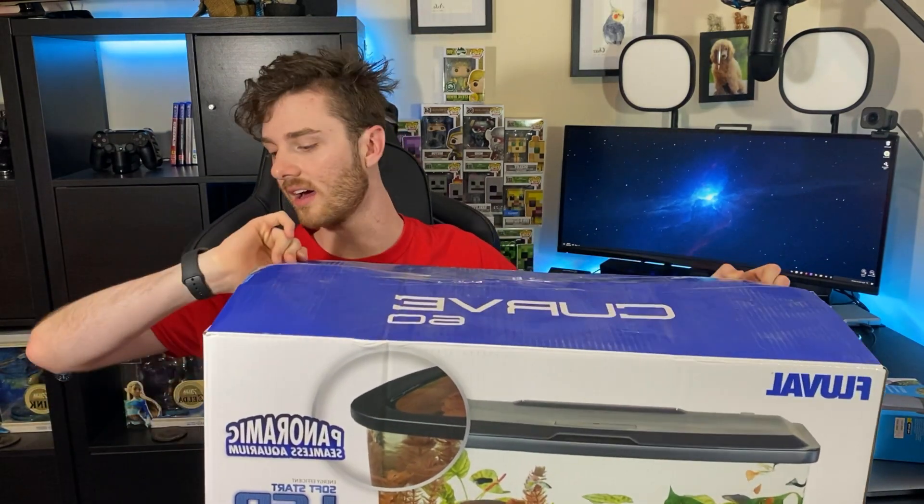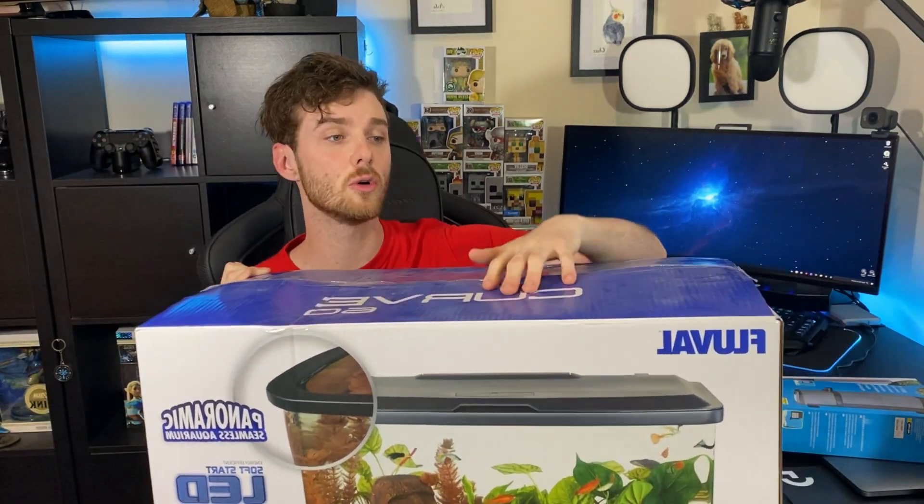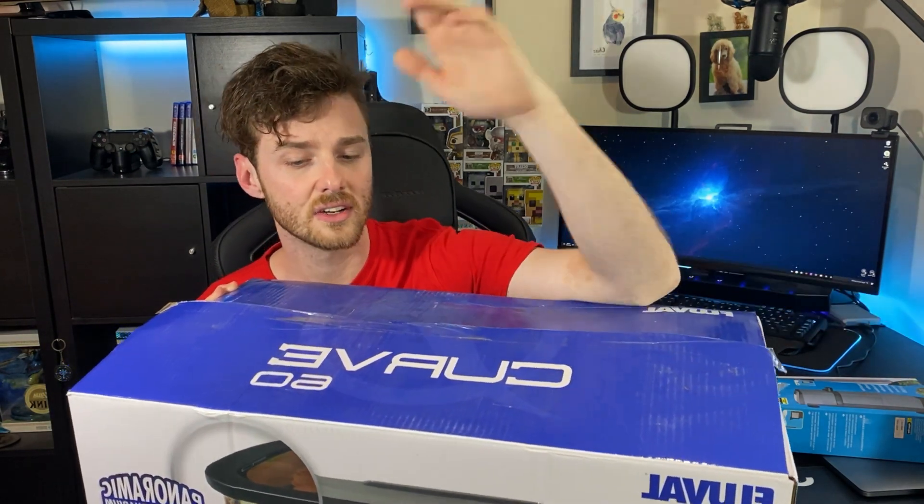Hey guys, this is Aaron Lewis and in today's video I'm actually going to be setting up my brand new Fluval Curve Aquarium. I just have it here on the floor — it is a 60 litre aquarium, as you can see here. It comes in this nice box. It will be replacing my Fluval Flex, which is only, I think, 28 litres or 32 litres, so it is a bit of an upgrade.